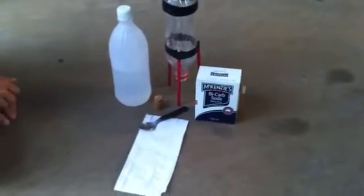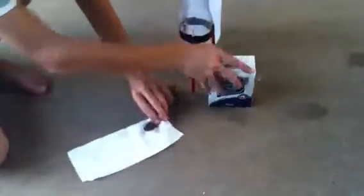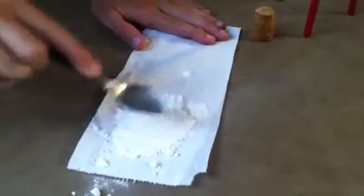Okay, so this is what you'll be needing to make your rocket fuel. First off, grab the bicarb soda and tip some in. It doesn't have to be too much, just enough. That's probably a bit too much, but it doesn't really matter. Just pat it down like that.